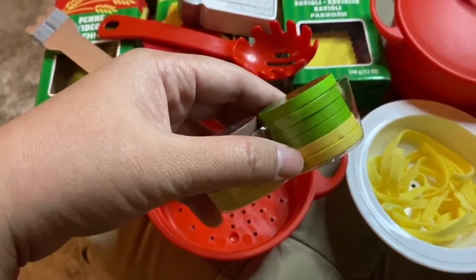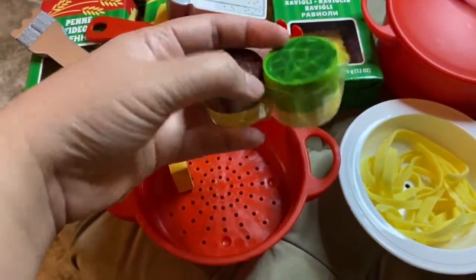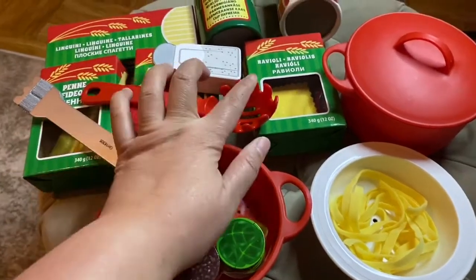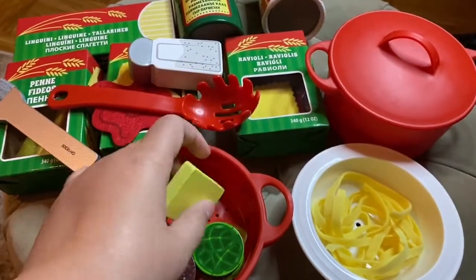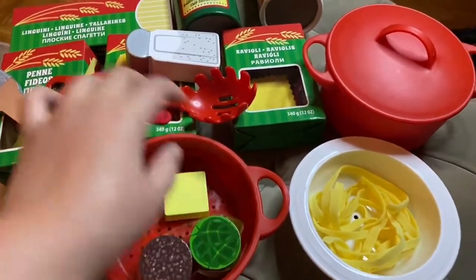You have spinach, some cheese, and some meat. You can also insert the filling into your ravioli. And you have a piece of butter. Everything — all the ingredients — is made of wood, and this is also wood.